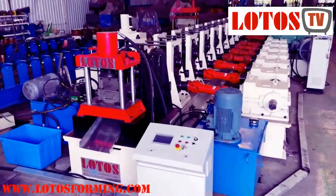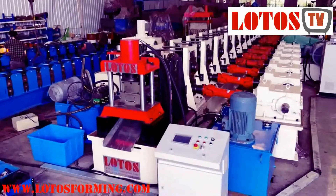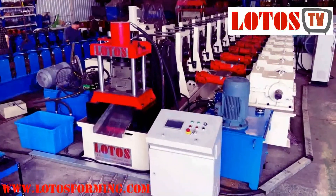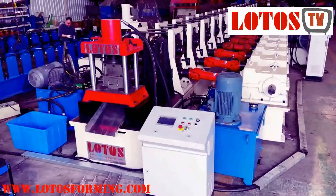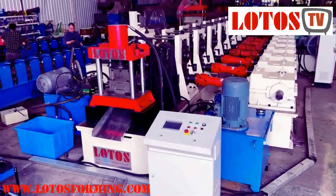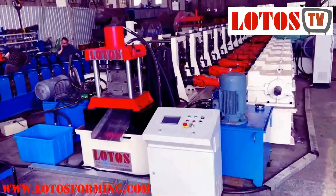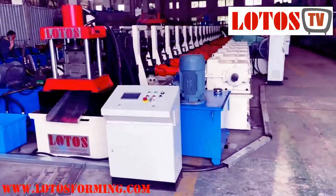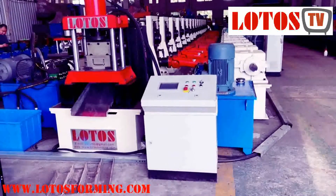This is the whole view of the line. If you have high-thickness requirements — like 6mm, 8mm, 10mm, even up to 12mm — we can make the machine for you. We have the solution. See you soon.